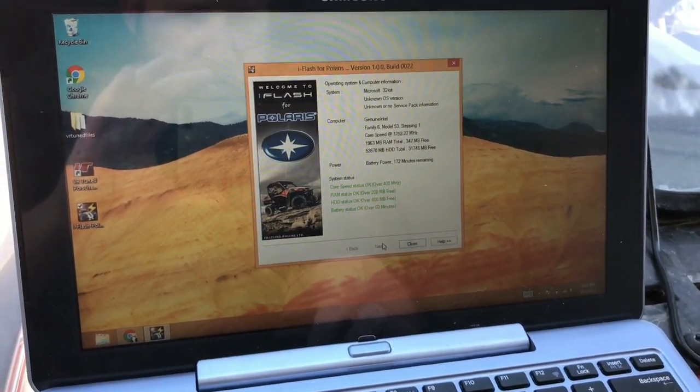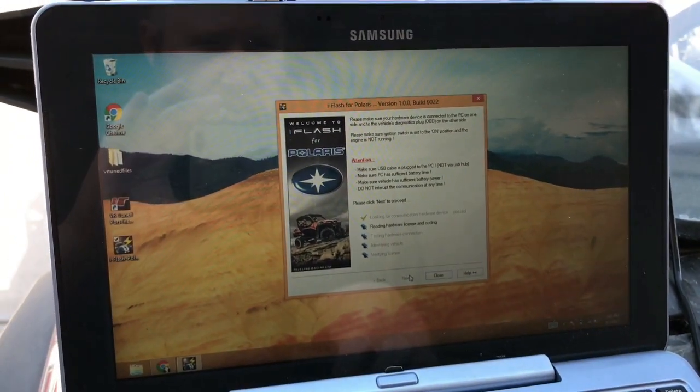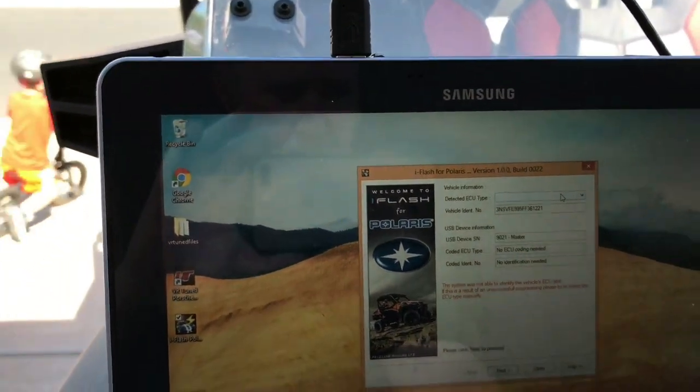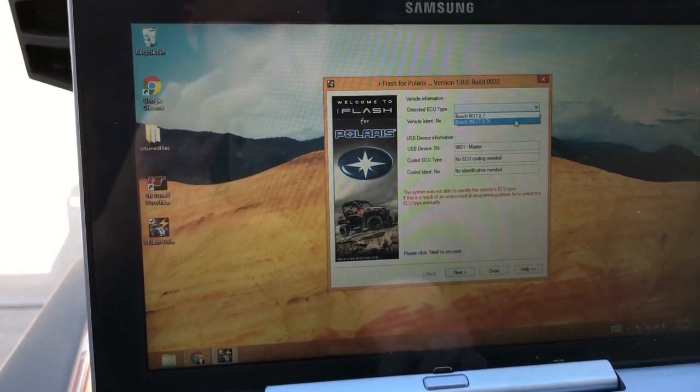Go through the prompts. Check the battery. Going to check the cable connection. Let's see — my VIN's registered. We're going to choose the ECU type: ME17.9.74.